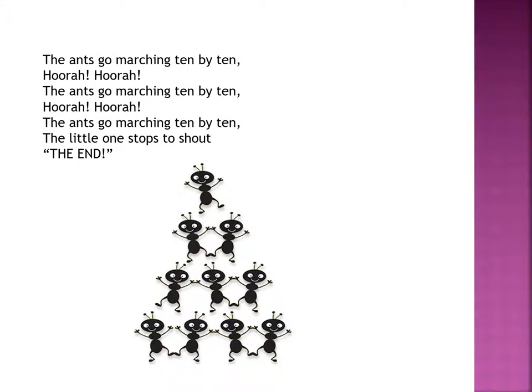The ants go marching ten by ten. Hurrah, hurrah! The ants go marching ten by ten. Hurrah, hurrah! The ants go marching ten by ten — the little one stops to shout: The End!